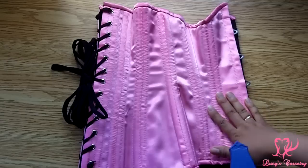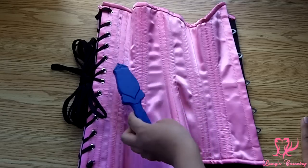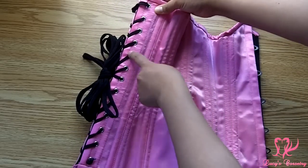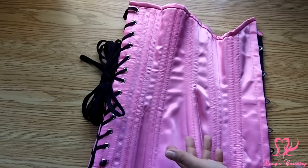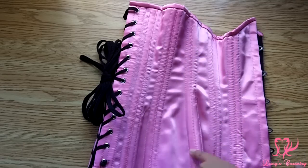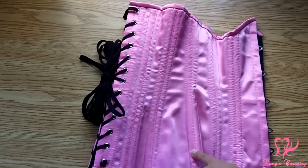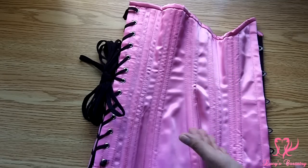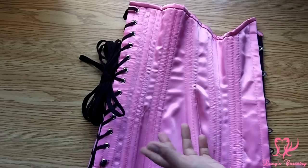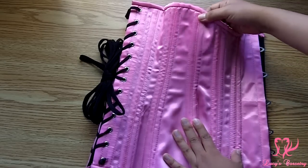This corset has a total of 24 bones — 12 on each side — double-boned on the seams with quarter-inch wide spiral steel. At the very back there are two quarter-inch wide flat steel bones sandwiching the grommets. With the welt seam method, the bones on one side of the seam are protected by up to four layers of material, making it unlikely a bone would pop out there. On the other side there are only two layers, so you'd need to be careful with delicate fabrics like satin. So far I don't see any bones poking through the boning channels, but I'll keep an eye on it.